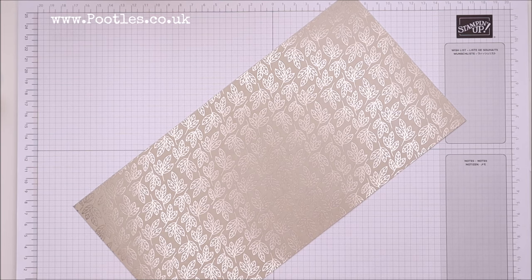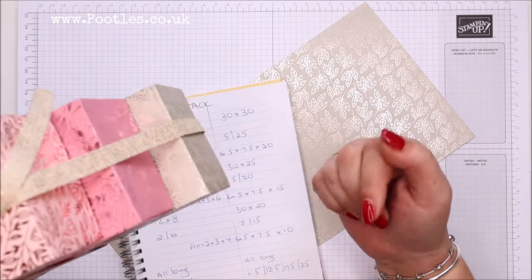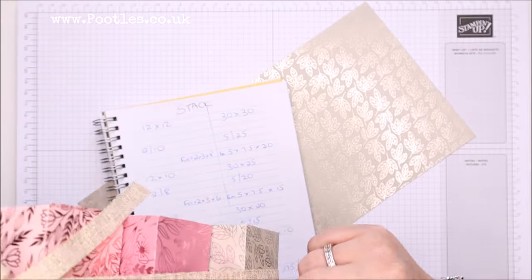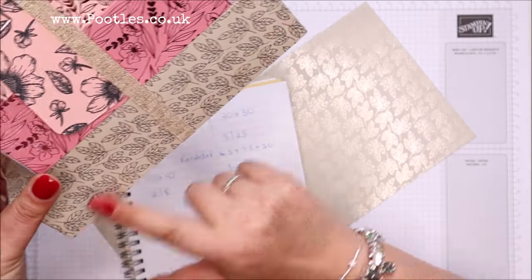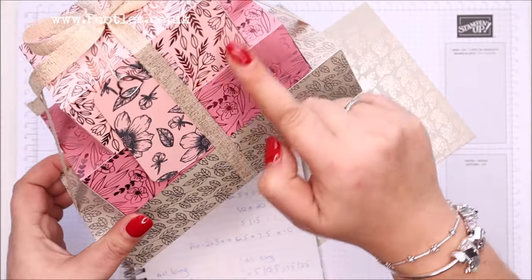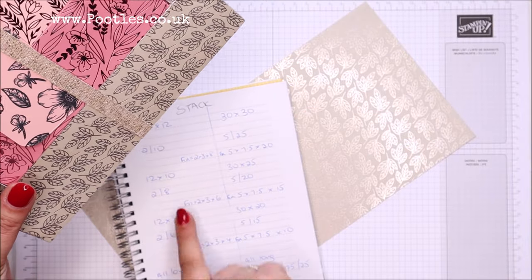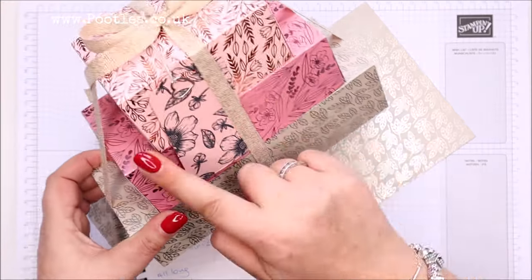I know we can't go one smaller than that because according to my formula, they all finish up at 2 inches tall — 5 centimeters — and they're all 3 inches that way, which is 7 and a half centimeters. But this bit differs: this one is 8 inches, this one is 6, and that's 4 inches. In metric, that is 25 centimeters, 20 centimeters, and 15.